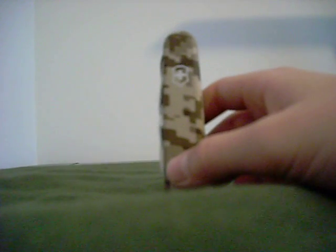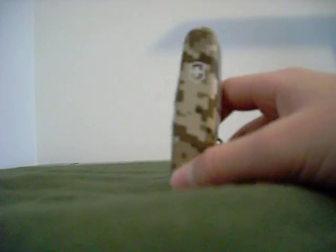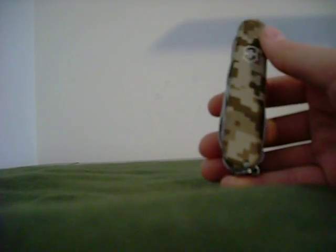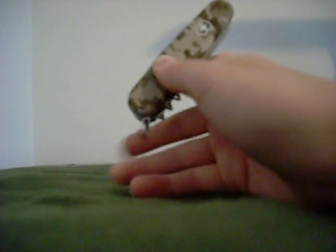I picked this knife up at Alpine Shop for, I think it was $43.95, around there. It's not a cheap knife — I know you can get it cheaper online — but I got it as a birthday present. We stopped in Alpine Shop and I got this knife, so I really, really like it.